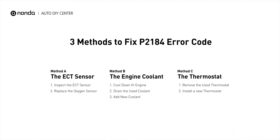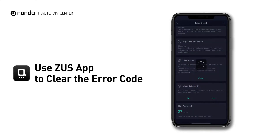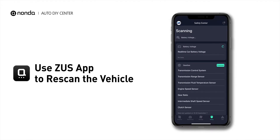So here are three of the most practical solutions to fix the P2184 error code. After the repair, you can now use the Zeus app to clear the error code, and tap the rescan button one more time to make sure everything is fine with your vehicle.